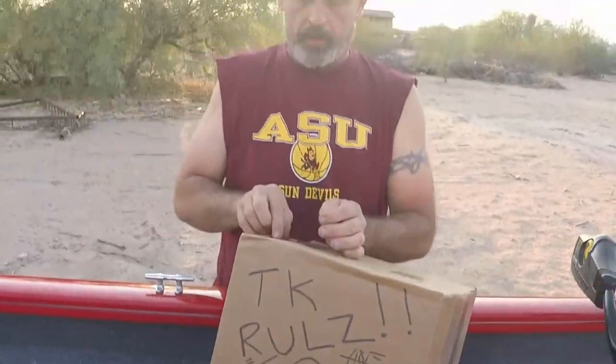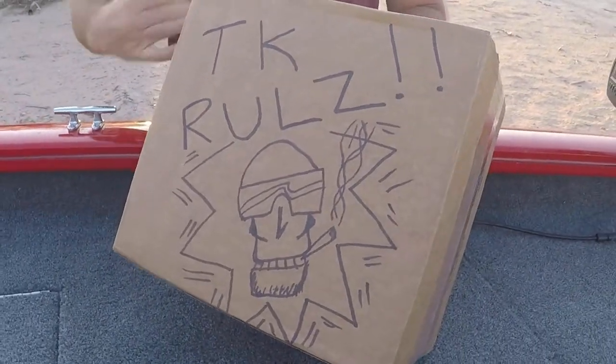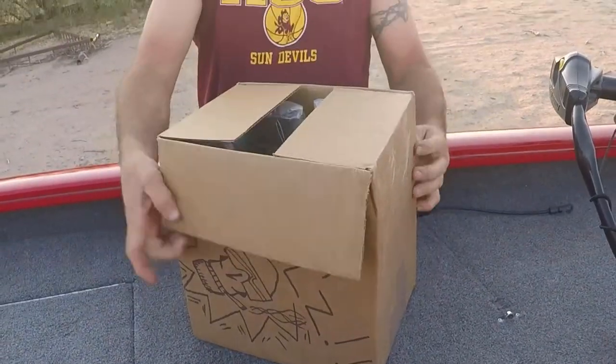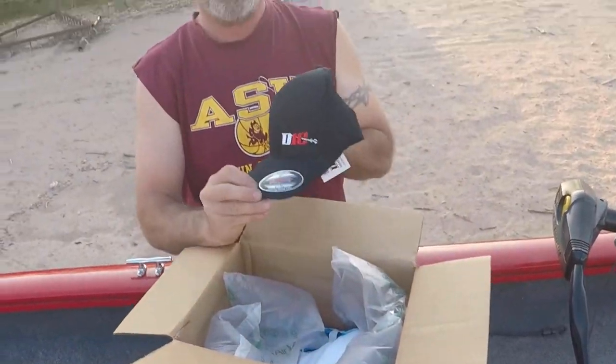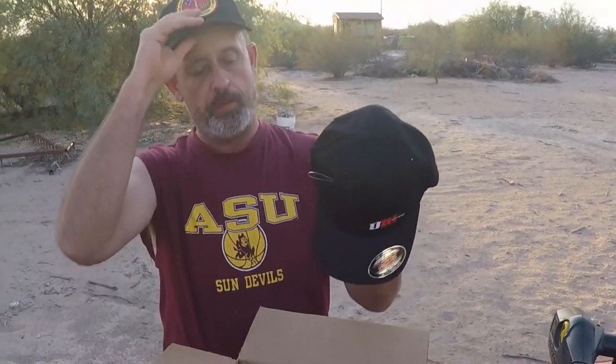Awesome artwork — might actually cut that out and hang it on the wall, frame it. All right, first thing we have is the D10 apparel. Hopefully this fits my big old noggin... oh yeah, it's a stretch fit. Nice, awesome! Looking good, sharp!